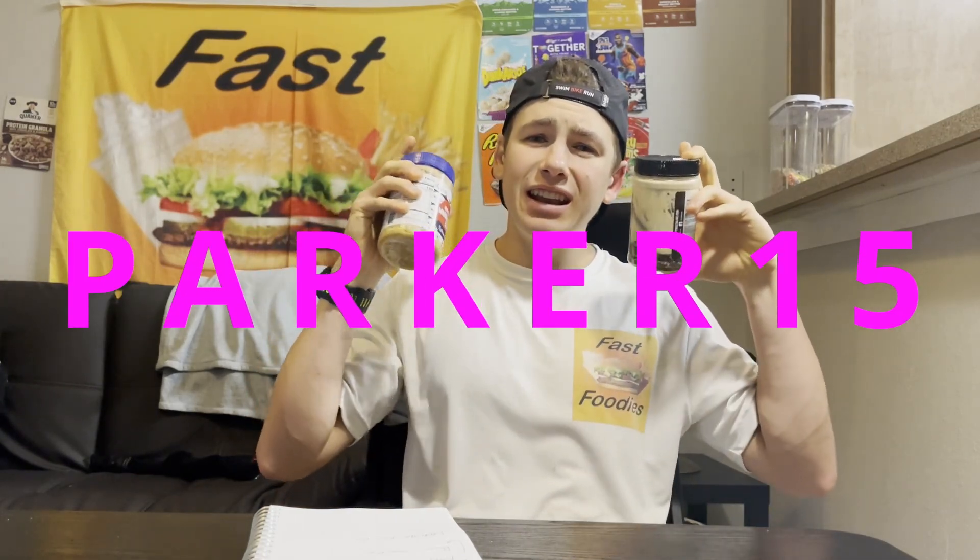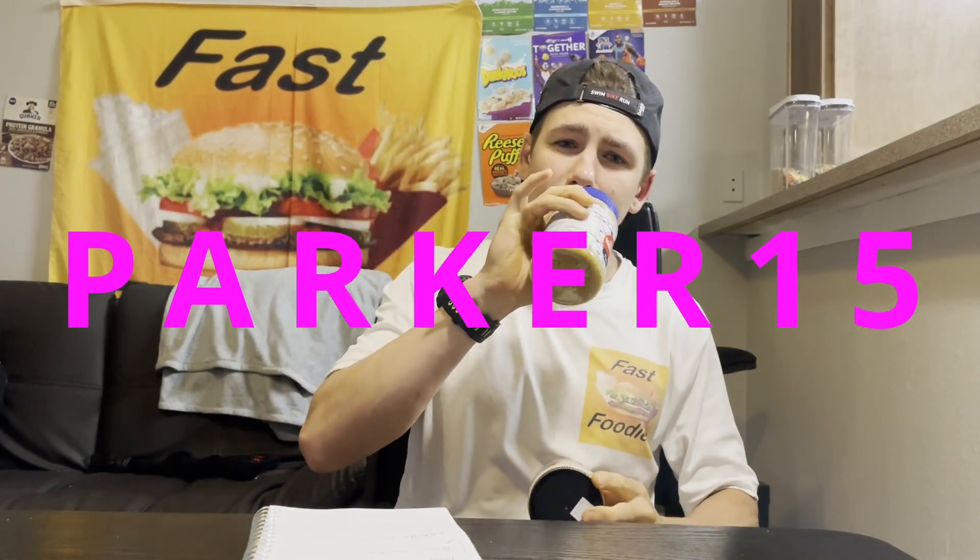If you want to pick up any of the two new flavors or any of the flavors that nutty nostalgic has on their website, you can use the discount code parker15 at checkout to save some money. But enough of that — let's see how this Stay Nutty Marshmallow Man Halloween layers tastes. I got my layer slayer spoon.